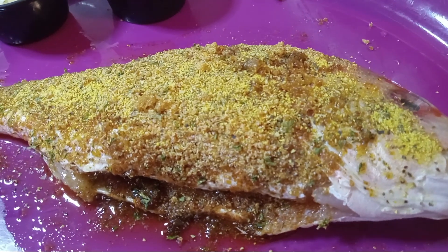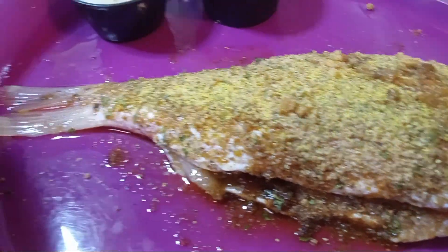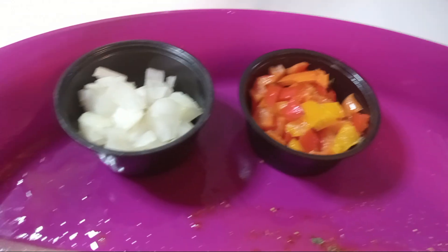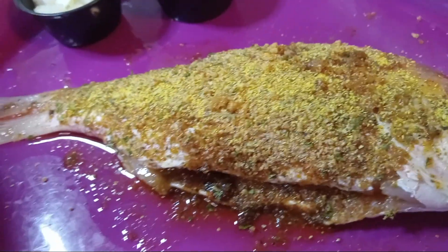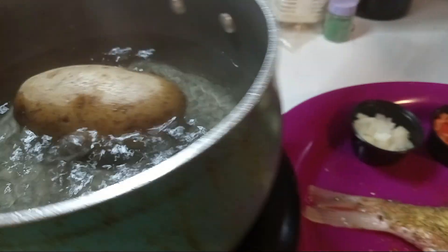Hello everybody, welcome to Heart Mind and Soul Goddess Love. These are very easy, delicious recipes and videos. Today you do see red snapper — what we're going to have today is a lemon pepper red snapper. I hope y'all enjoy this type of fish, if not, go get yours.